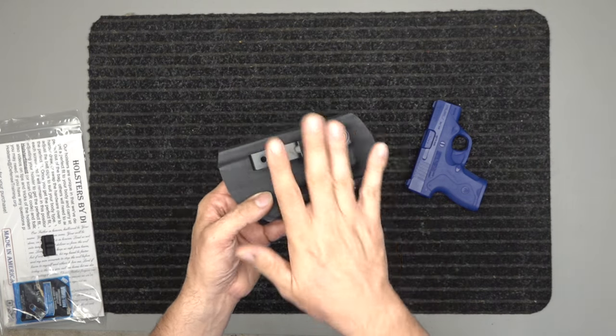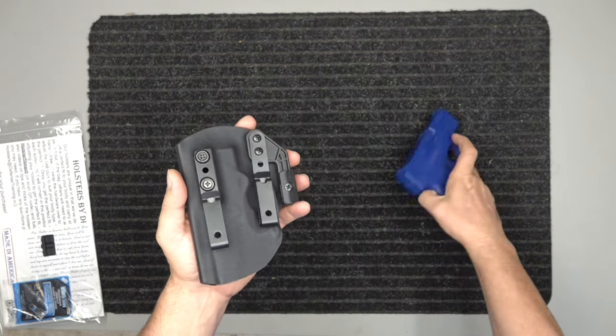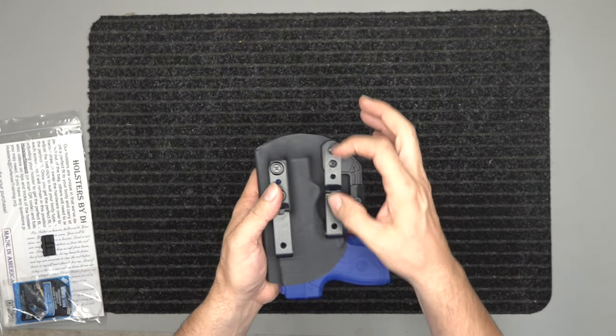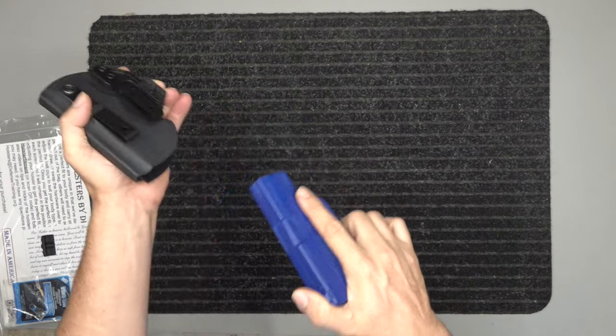This holster is both right and left-handed — you can take all this and swap it over. It works inside and outside the waistband and it has that audible snap. You've got adjustable retention with a screw here and two screws here, so you can adjust that retention for an easier or harder pull out of the holster.